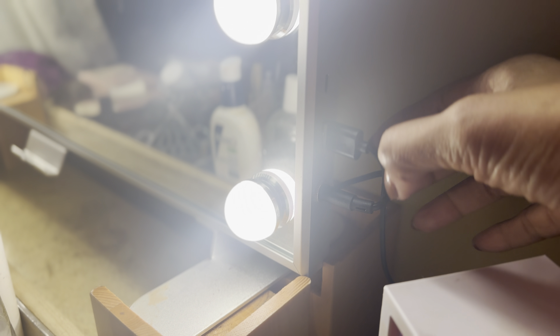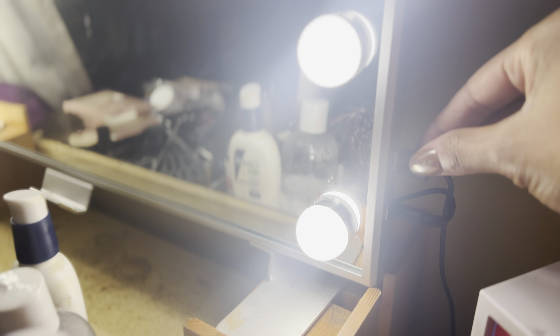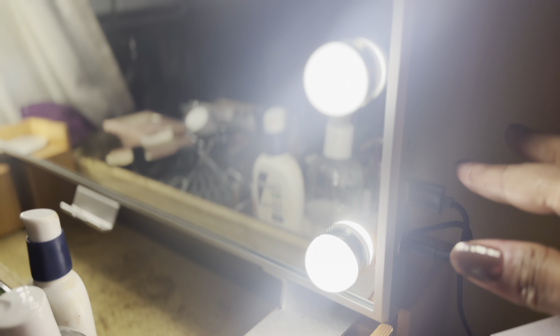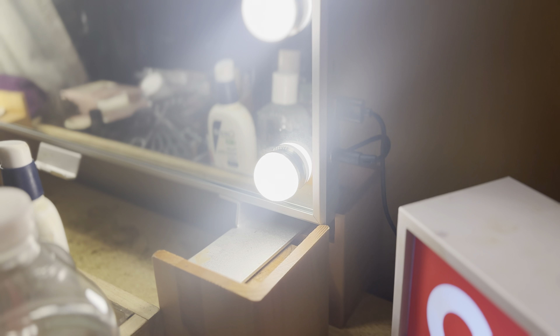This part is so cool too — it not only has a regular port to plug it in for the lights to come on, but it also has a USB port. So if you needed to power anything via USB — your MacBook or whatever — you can use a little converter.